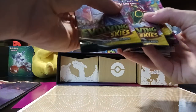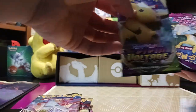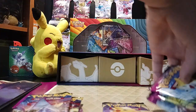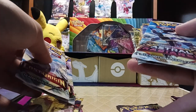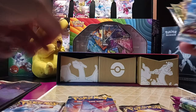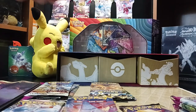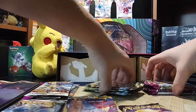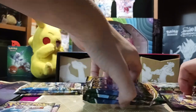Let's sort out these packs. We got one, two, three Evolving Skies right here. We got a Vivid Voltage — it's been a while since I've opened Vivid Voltage. We got four Fusion Strike, two Lost Origin, four Astral Radiance, and three Brilliant Stars packs. That is a lot of packs — a crazy number of packs.